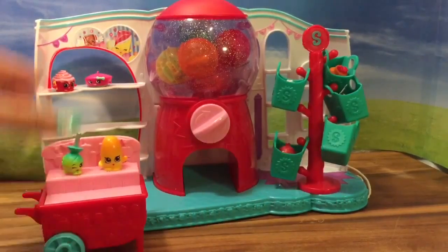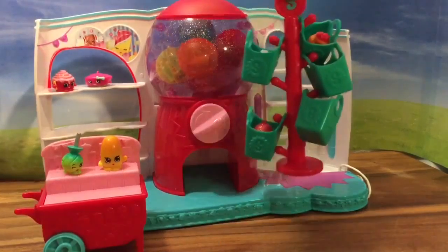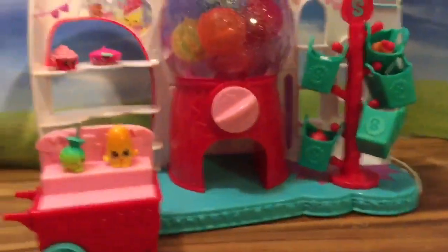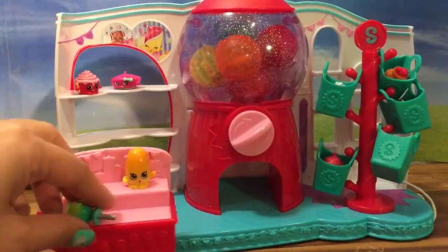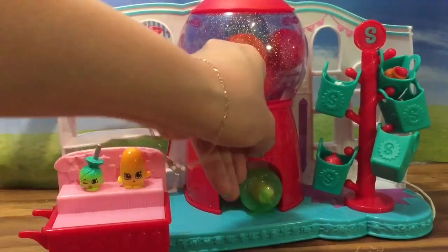So cute! What else does this set have? It also comes with this little coat rack that I actually filled with Shopkins. But the best part about this set is this gumball machine. I actually filled this gumball machine with Shopkins — the set only comes with these two, but let's turn the gumball machine and see what Shopkins we get inside.